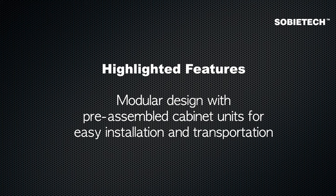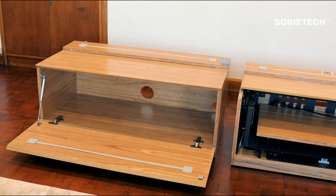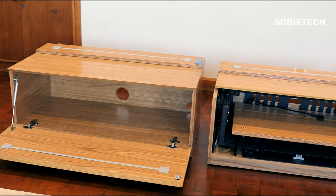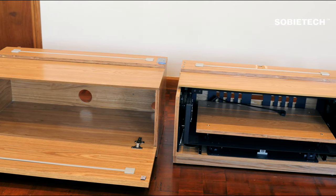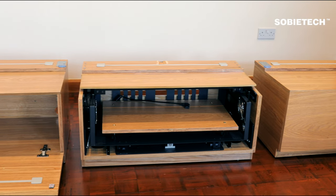The first highlighted feature is the modular design with pre-assembled cabinet units for easy installation and transportation. The three modular cabinets are delivered pre-assembled, with all tricky parts — including the central control unit and the motorized drawer — pre-installed in the central cabinet.